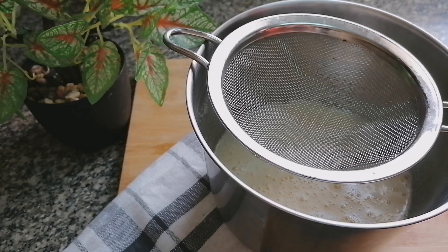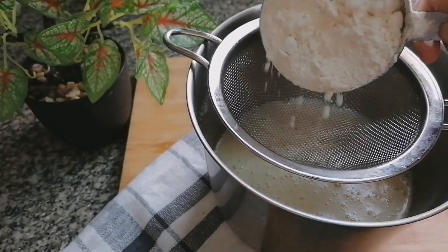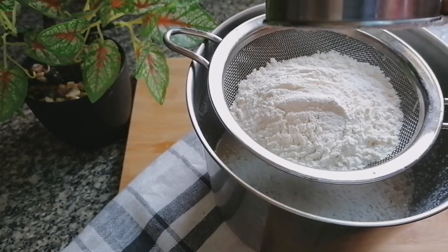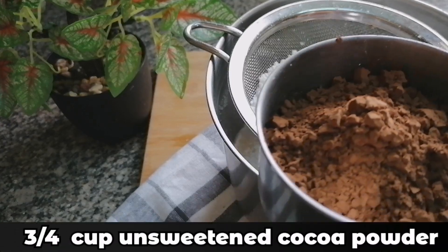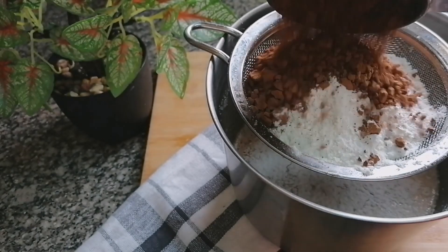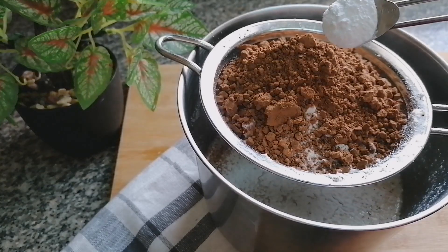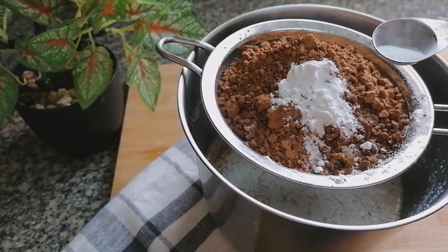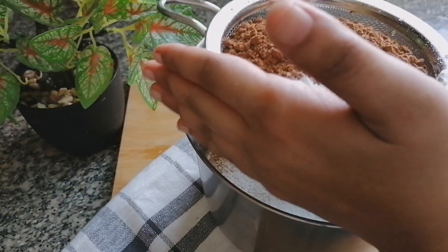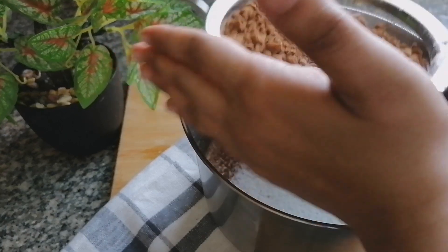Into the strainer, I am going to sieve: 1 cup all purpose flour, 3/4 cup unsweetened cocoa powder, 1 1/2 teaspoon baking powder, and 1 1/4 teaspoon salt. I am going to sieve this well to avoid lumps.